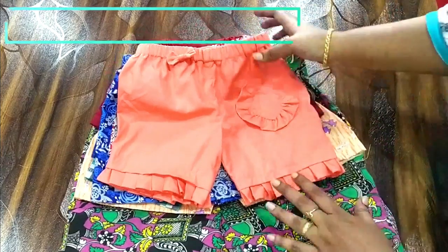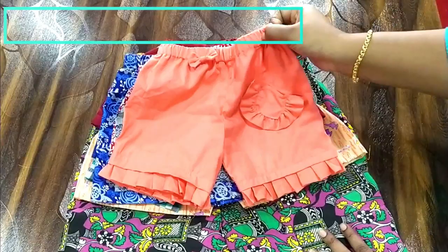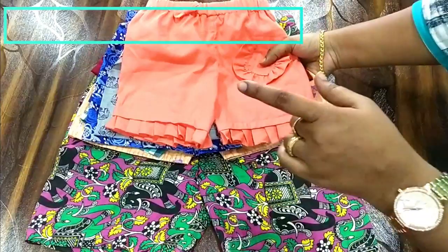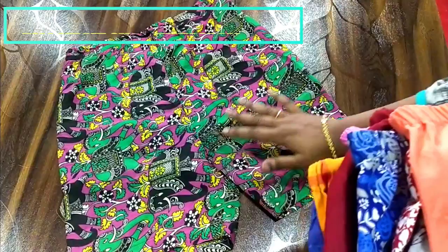Hi everyone, welcome back to my channel! Today I'll be showing you how to make this very simple and beautiful shorts. I have opened a fashion designing institute, and my students made these shorts for their kids. This is a customized shorts for an eight to nine year old girl.